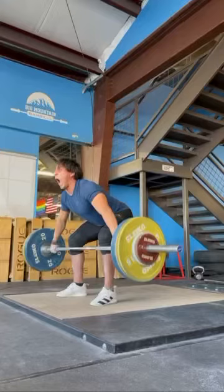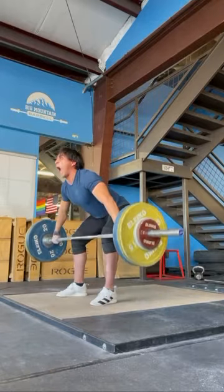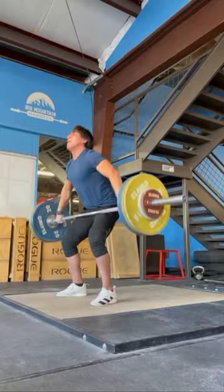What's up, Eddie? Had a second at work, so I wanted to break this down for you. Off the floor, really good. This looks really clean. So you're here, you do a good job at sweeping the bar back. No complaints about the bar back position.